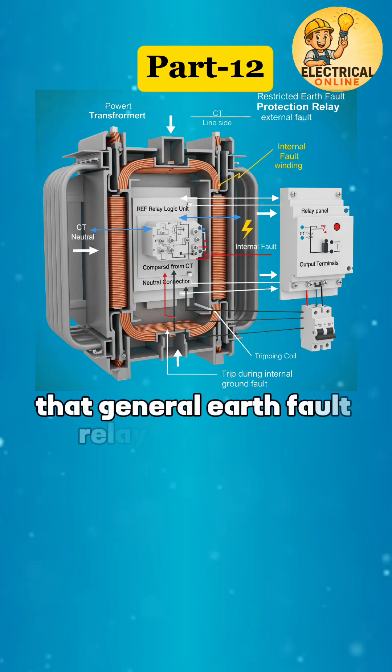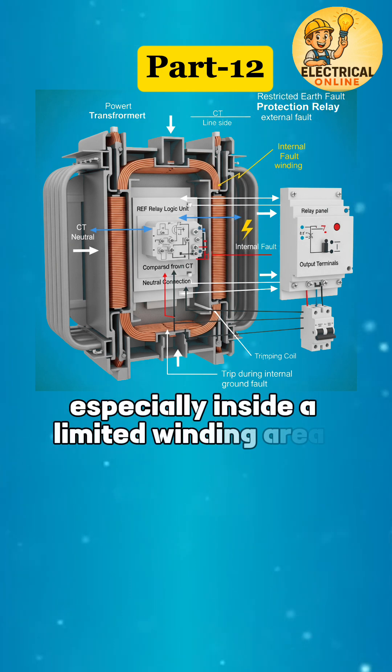It's designed to catch faults that general earth fault relays might miss, especially inside a limited winding area.